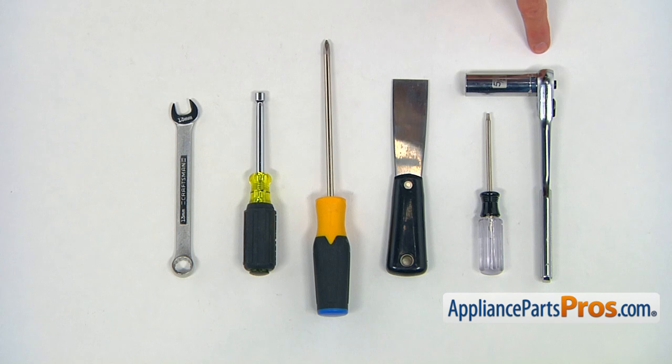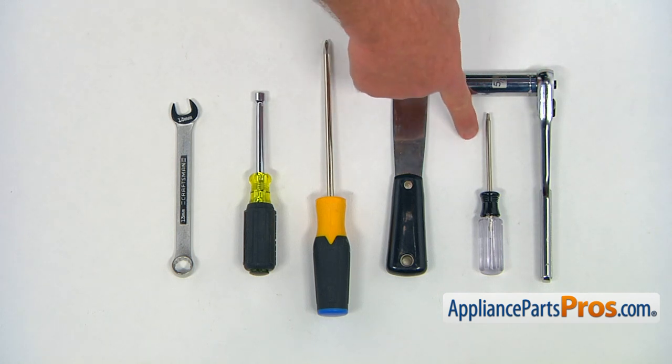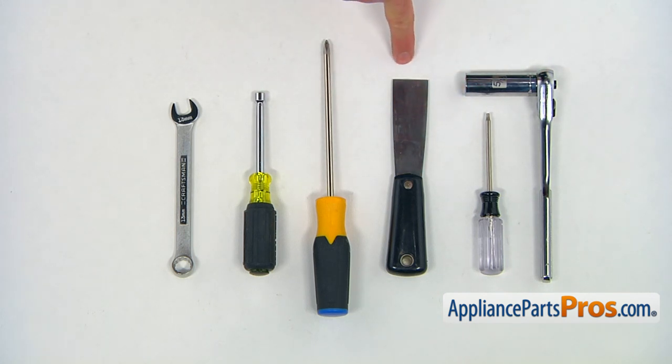For this job, we're going to need a socket wrench with a 5/8 head, a Torx 15 screwdriver, putty knife, Phillips screwdriver, quarter inch nut driver, and 13 millimeter open-ended wrench.